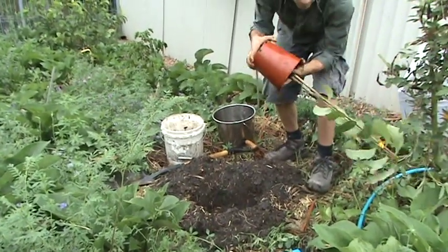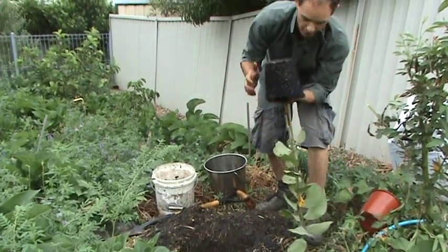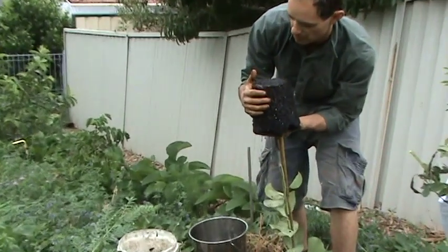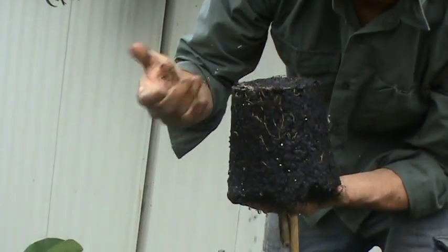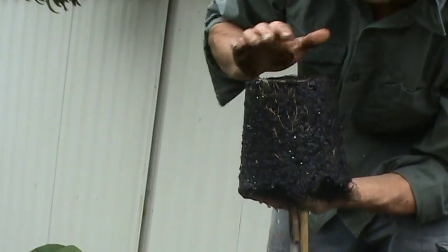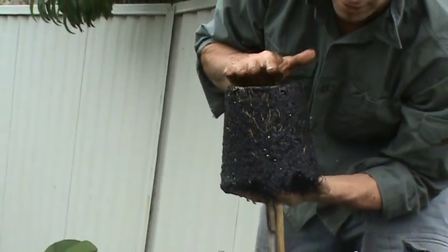We'll tip this upside down. It's not too root bound so we can plant it straight away. If your fruit tree is root bound, you'll probably want to tease the roots out a bit, or even slice off the bottom of the root ball if it's really bad. But ideally you don't want to buy a root bound fruit tree to begin with.